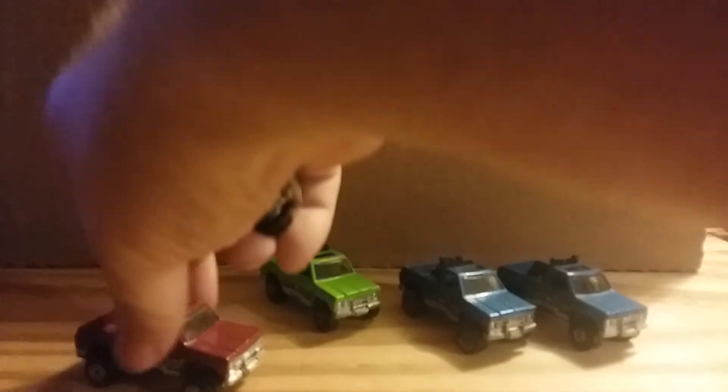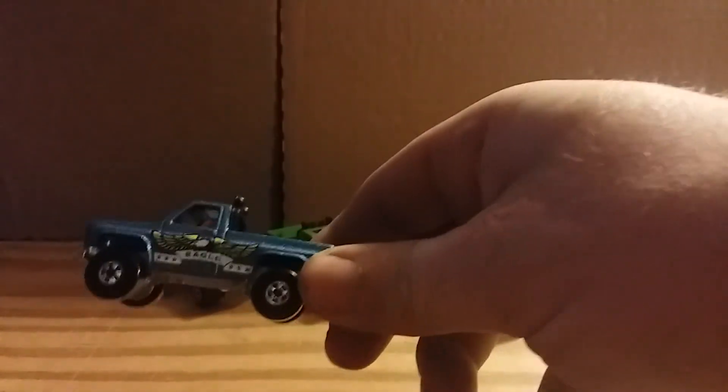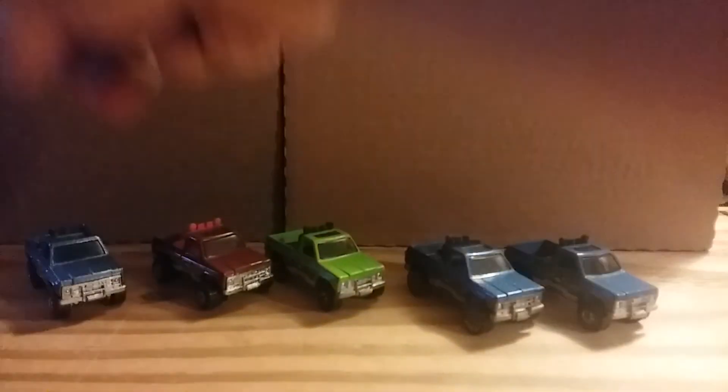There's another blue one with plastic tires on it. You can see the size and it's got the same tampo as the others.